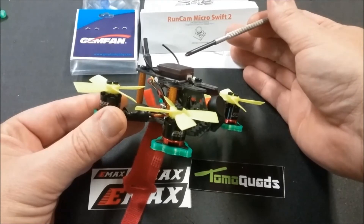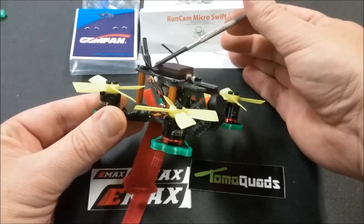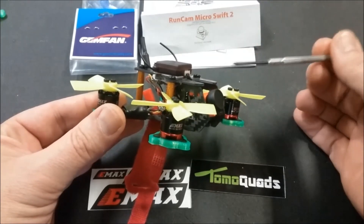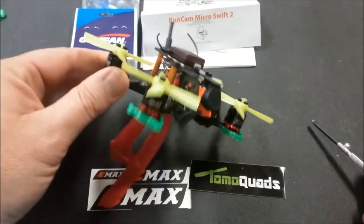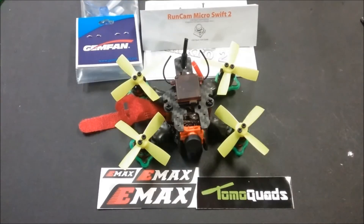I like to use the Lemon DSMX satellite receiver — it's a little more secure for me with the antennas to keep it in the box, so I usually run the box on top. This is a very simple, quick, and easy build, and you can still access your USB connector easily from the side in the back. Let's wrap things up and talk about batteries and propellers.